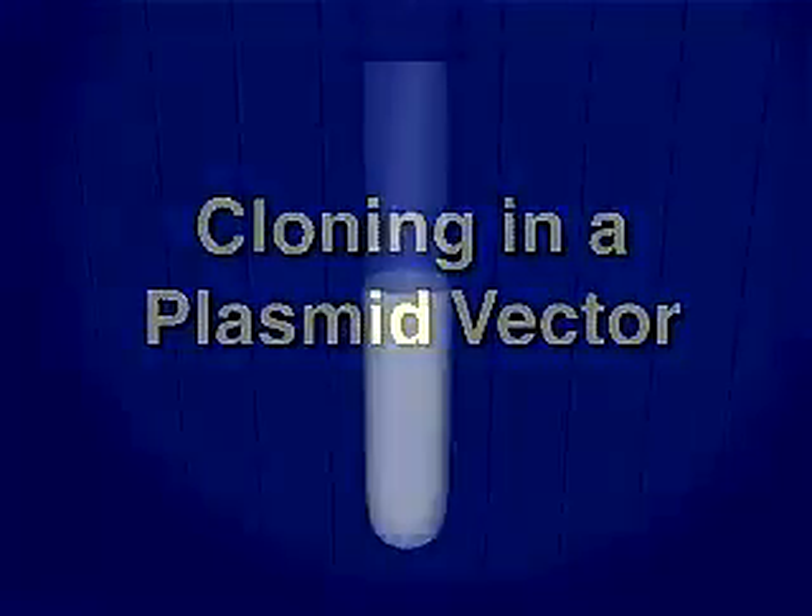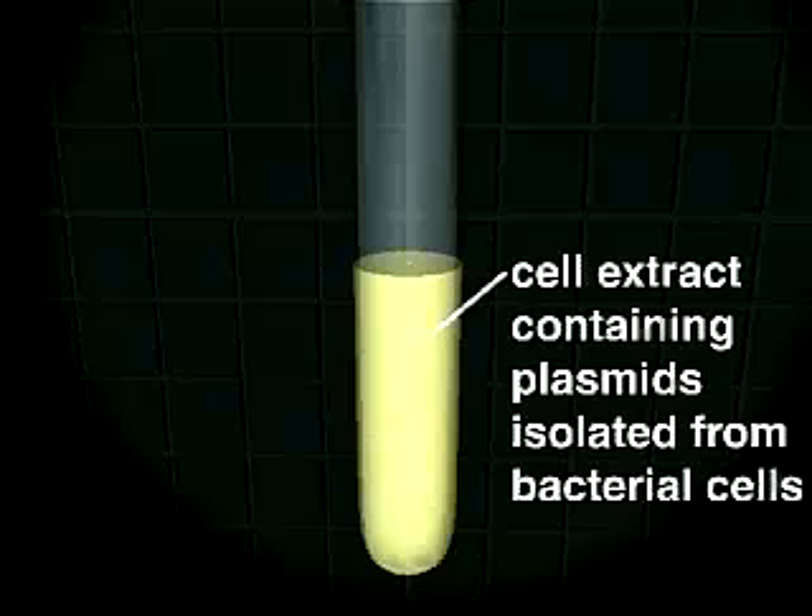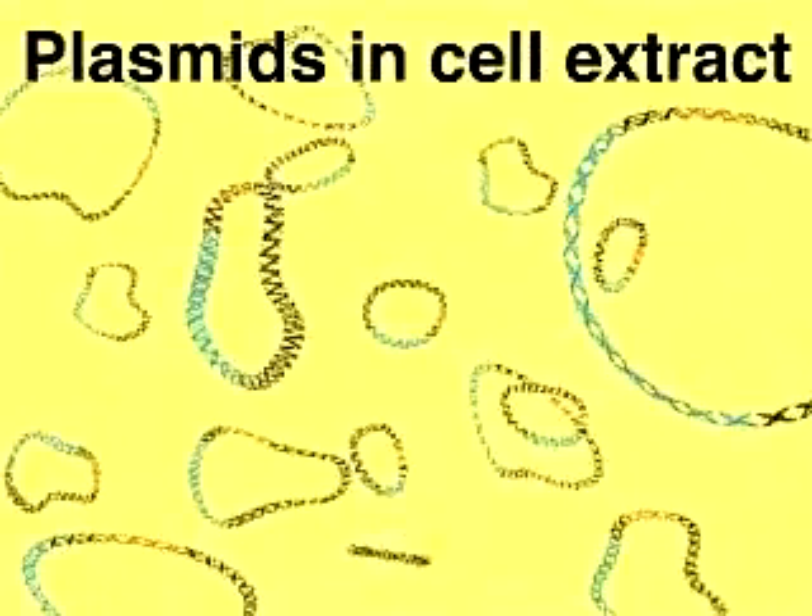DNA cloning is a method for isolating a particular sequence of DNA from a complex mixture of different DNA sequences. In order to clone a fragment of DNA, we need to insert it into a vector, usually a highly modified phage or plasmid, that can replicate in a host cell.